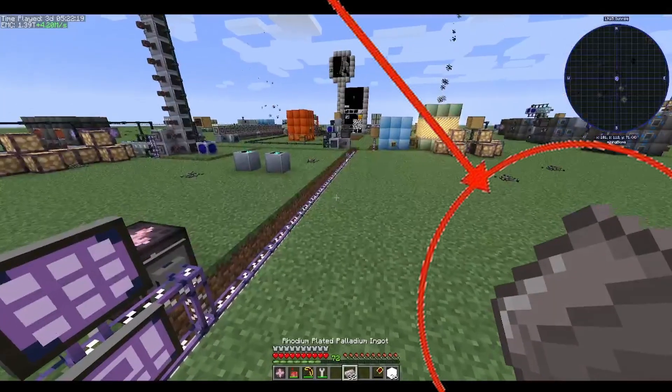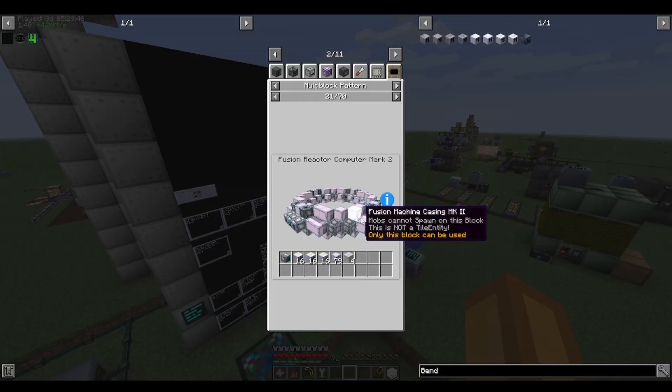In the previous episode of GTCEFU I obtained LUV technology, and with LUV I would start working on fusion.